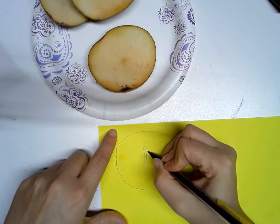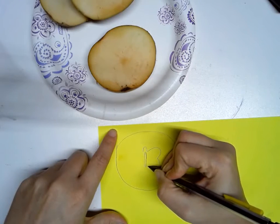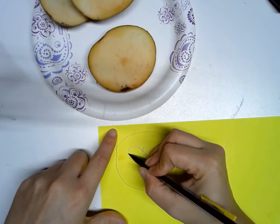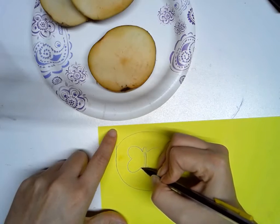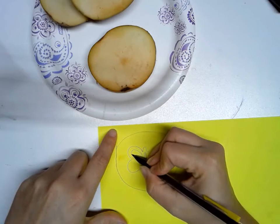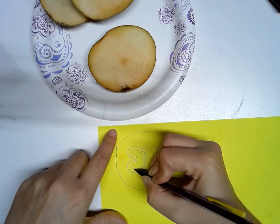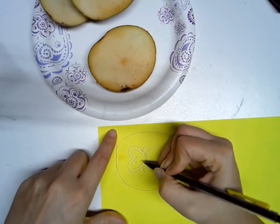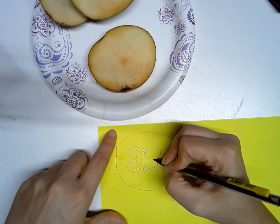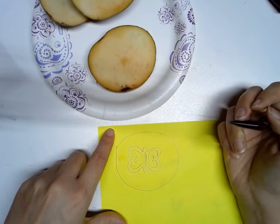This is kind of like a practice one, so if you mess up, you can just draw right over top of it and draw it the way you want it. I'm going to draw out my design so that I like it. Remember, if you don't like the way it looks on the paper, then you need to erase it and try again, fix it. Because if you don't like it on the paper, you're not going to like it the way it prints either.